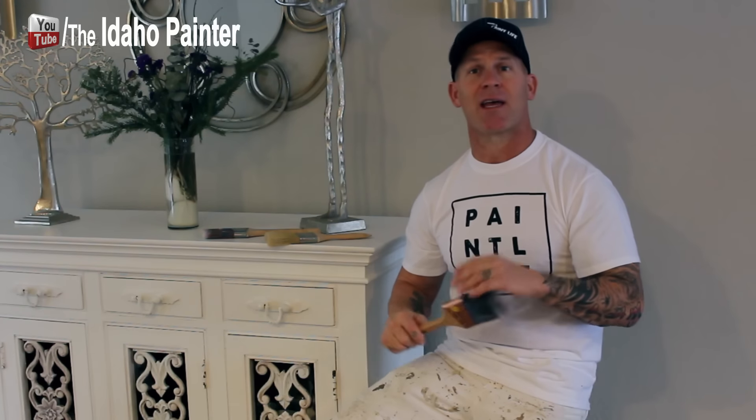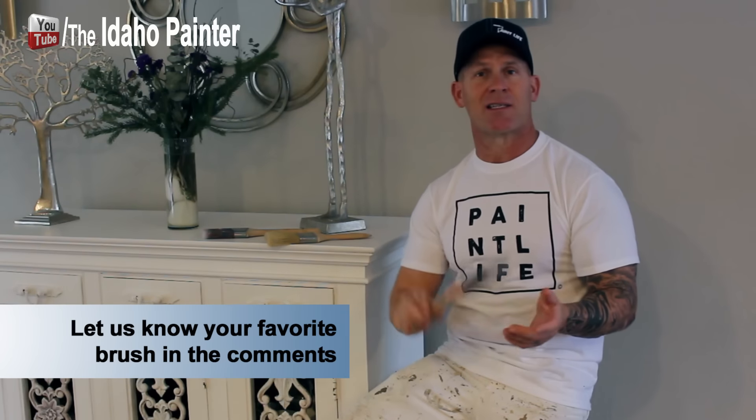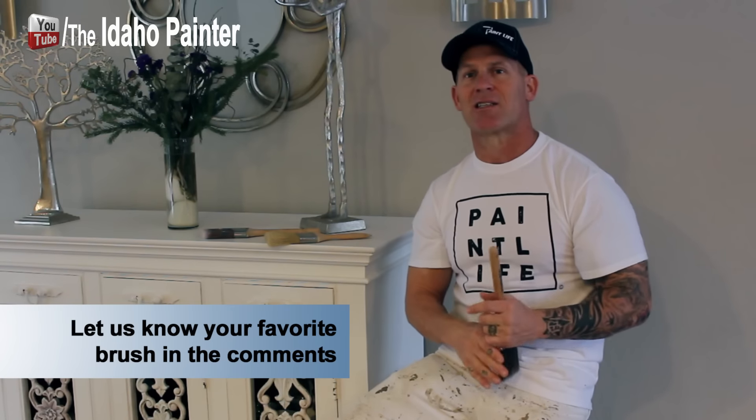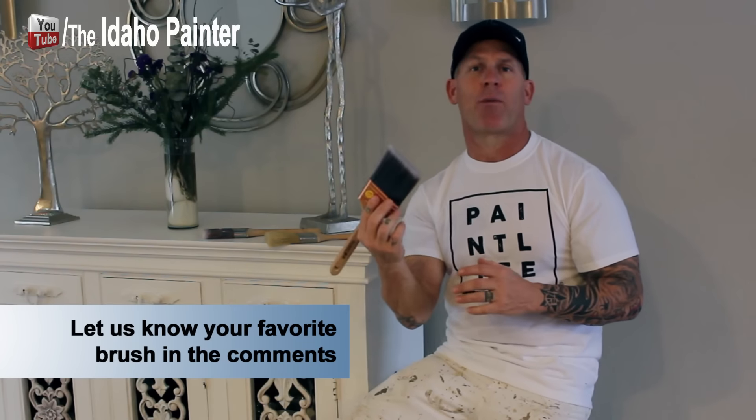Now there are brushes in paint stores, hardware stores, and do-it-yourself stores that are designed for all paints, and that's made choosing a brush a lot easier — you can use them for oil-based paints and water-based paints and stains, and varnishes too. If you're using oil-based products, natural bristle brushes do actually perform better and give a better finish than an all-paints brush, giving a smoother laid-out finish with less roping or brush strokes.